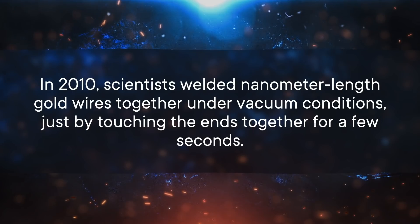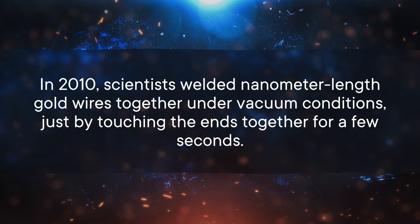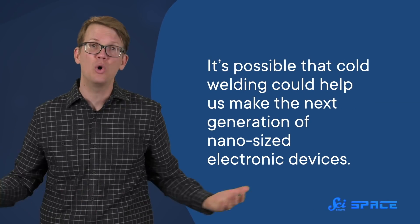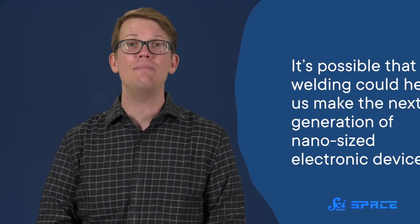While cold welding is an enormous hassle for spacecraft, here on Earth it could actually be pretty useful. It's not easy to get around all the problems the atmosphere creates, but in 2010, scientists welded nanometer-length gold wires together under vacuum conditions just by touching the ends together for a few seconds. That was exciting because it avoided subjecting the wires to heat, which could easily damage them at that small scale. So it's possible that cold welding could help us make the next generation of nano-sized electronic devices. Scientists are still looking for new ways to use it, and someday it may not just be a spacecraft designer's nightmare, but a valuable engineering technique.